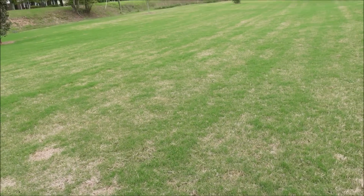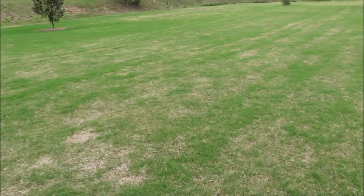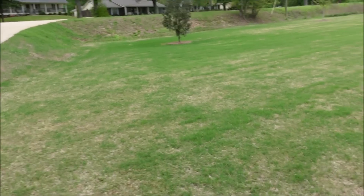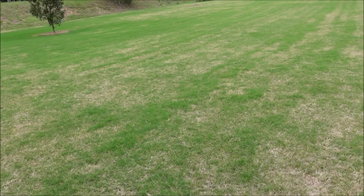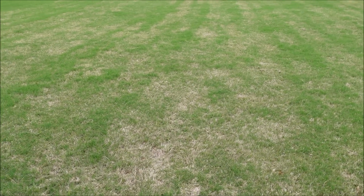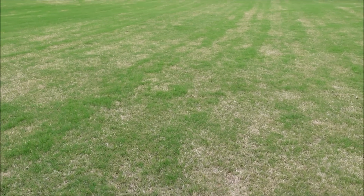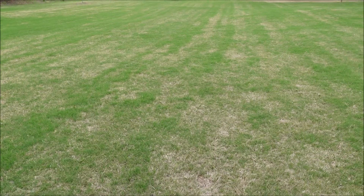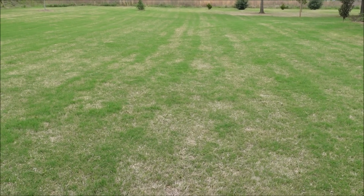All right, let's take a look at the yard. I know it doesn't look great, and those with cool season grasses don't understand how our grass isn't super green in April, but when temperatures have been down in the 30s recently, this is what you get. I'm going to flash back to the January footage and show you what we did, because we sprayed this front yard with just the pre-emergent and in the back I used a combination of products.